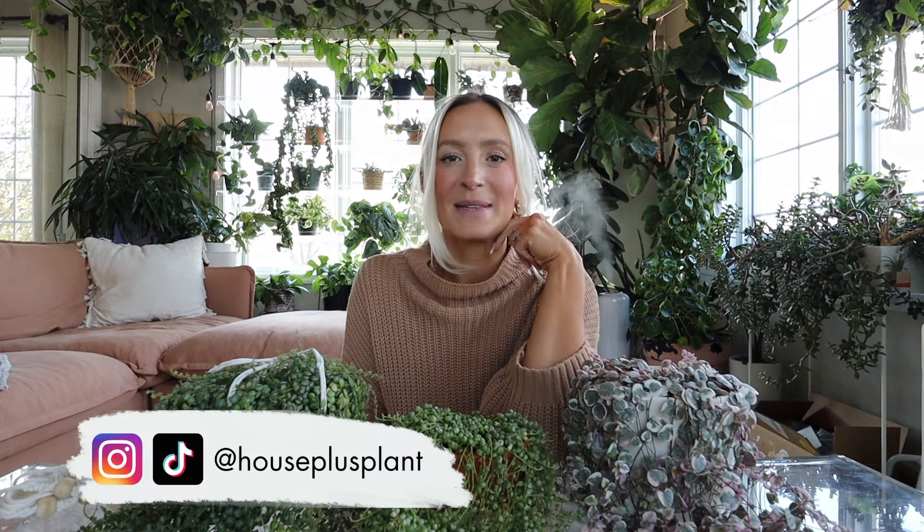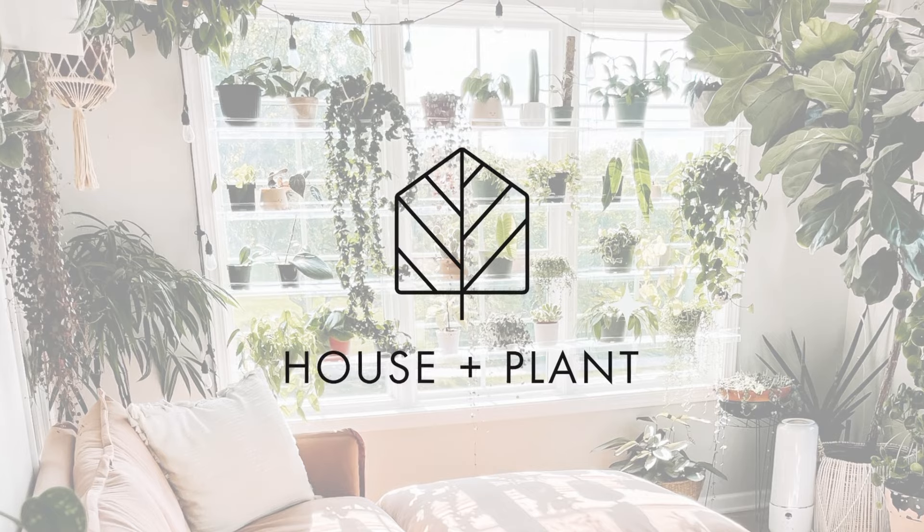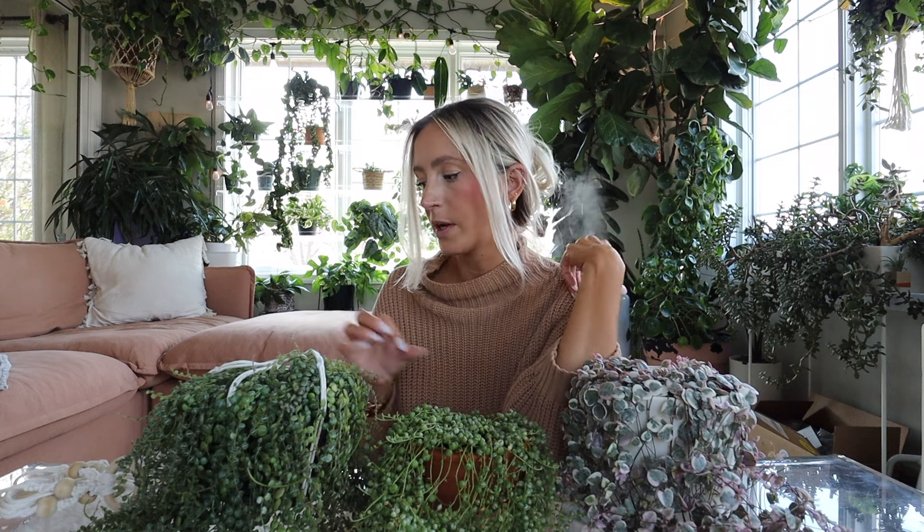Hey guys, welcome back. My name is Sam. You can find me over at House Plus Plant on TikTok, Instagram, all those places. Today I'm going to talk to you about String of Plants. I have a few different ones here that I want to talk about, and I have a little trick, secret tip for keeping them nice and happy and full on top. I do something a little different than what other people do when it comes to String of Plant care, and I will get into that soon. First, I'm going to talk about each individual plant and their care, and then we'll get into my little trick.